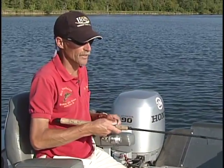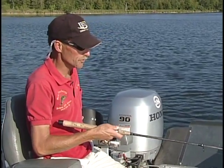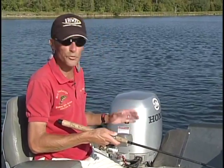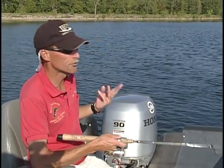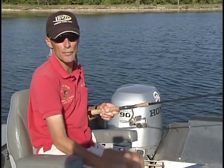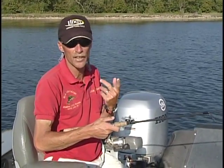Now you do need to have a locator — a depth finder. Once you learn how to read where the weeds are on there, it's like a road map to where you want to be fishing. We're just working the jig real slow right along the edge of those weeds. The kind of weeds we're looking at right now — there are two kinds in this particular weed line. There's some cabbage, which is a real broadleaf weed, and there's also coon tail.